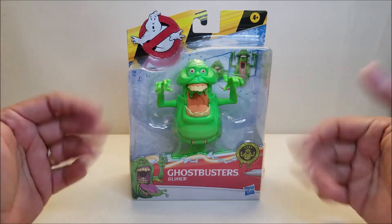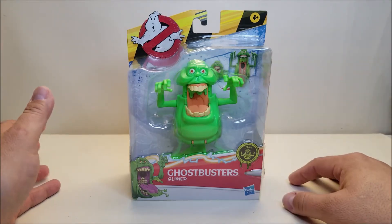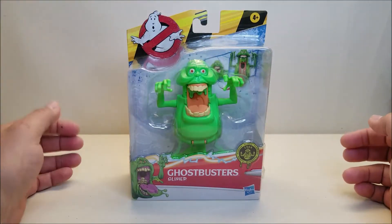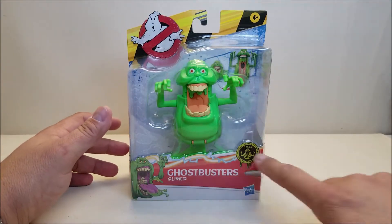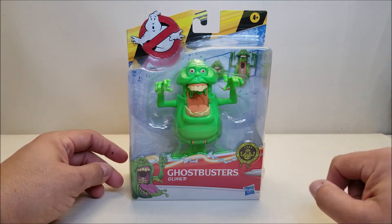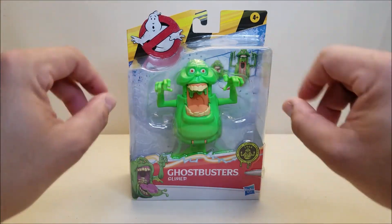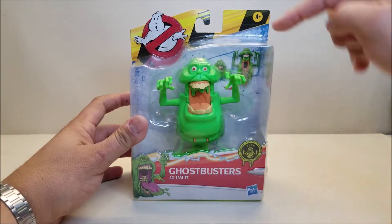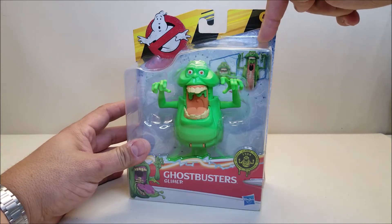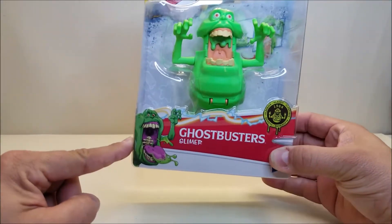Here we have Slimer in that brand new Ghostbusters Afterlife packaging — that's the movie we're promoting. I really like this new packaging with the caution tape on the top, you've got the Ghostbusters logo, what appears to be the Ecto-1 fin going across the front. We can see Slimer right there in the window packaging with his mouth open, doing a spooky pose. You can also see some drawings of the fright feature and some really cool artwork of Slimer.